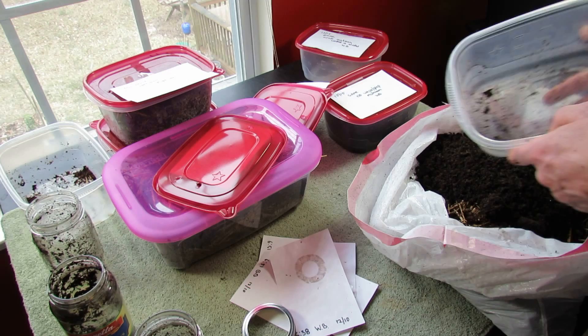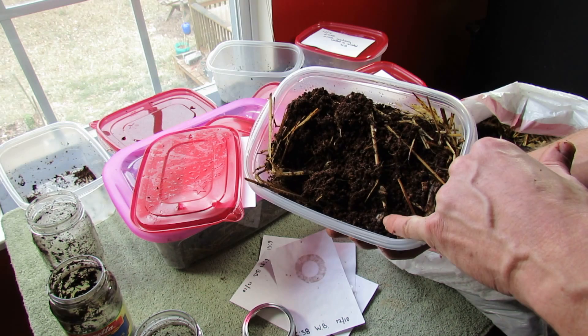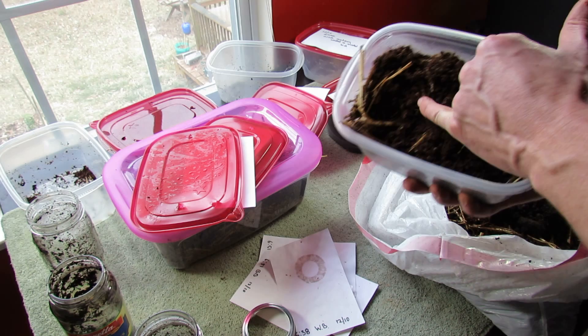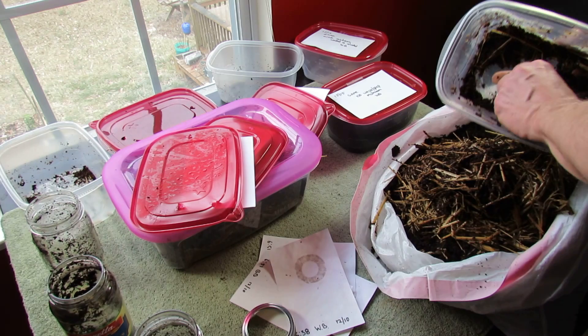No growth at all. Here you can see some of the grains I dropped on top — they've swelled and there's a little mold growing around them, but that's not mycelium. I would see white threads all over the place if things were going well. Nothing grew, and again, too wet.